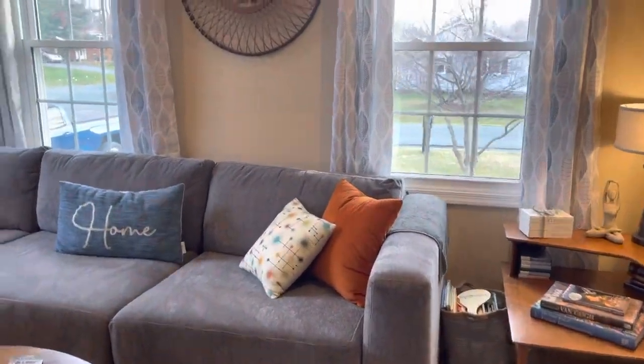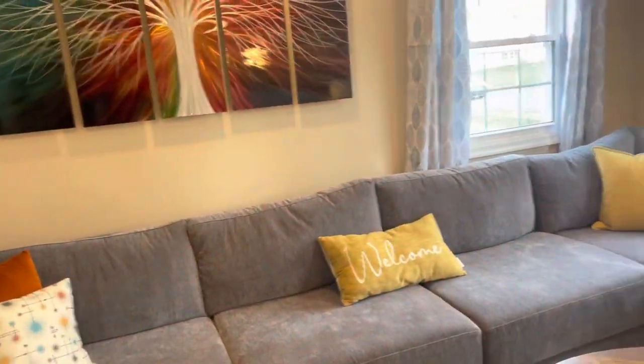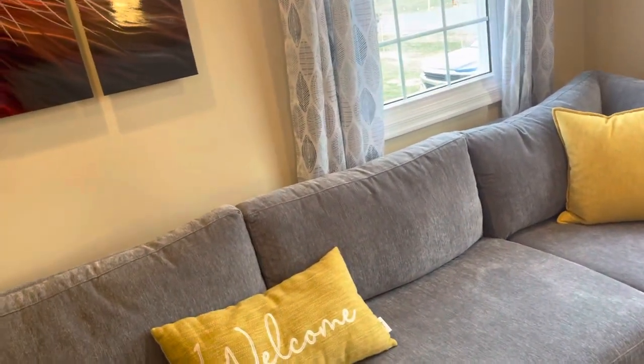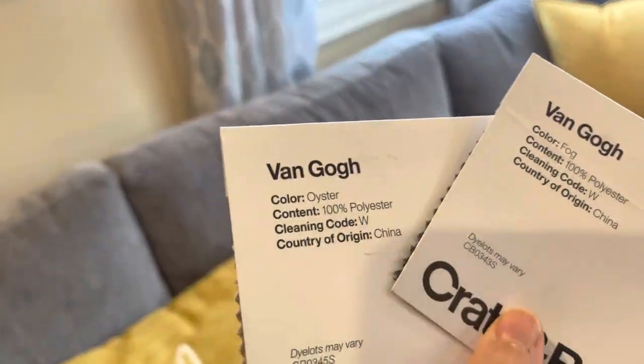So this is the Van Gogh Fog. Now, they have since discontinued this actual fabric.